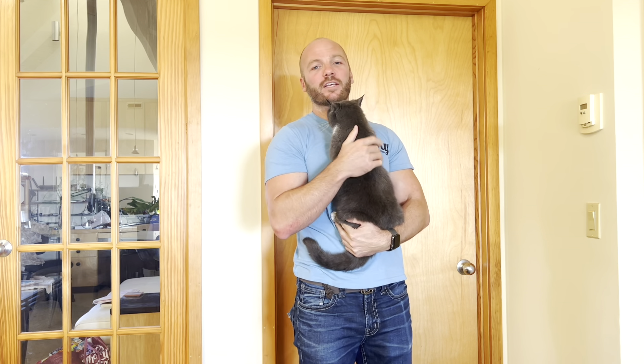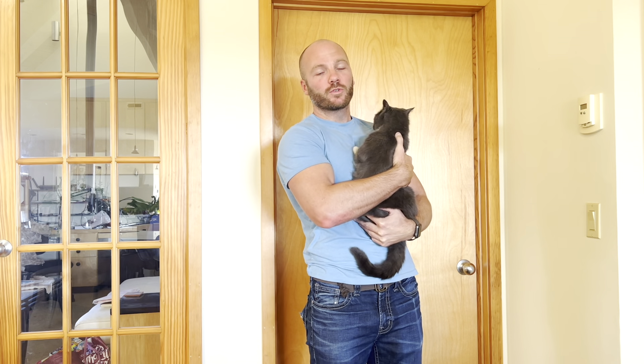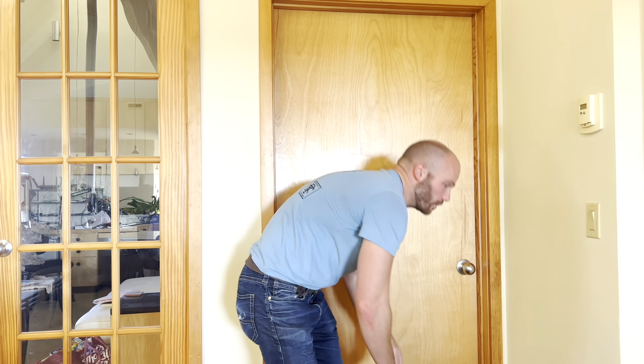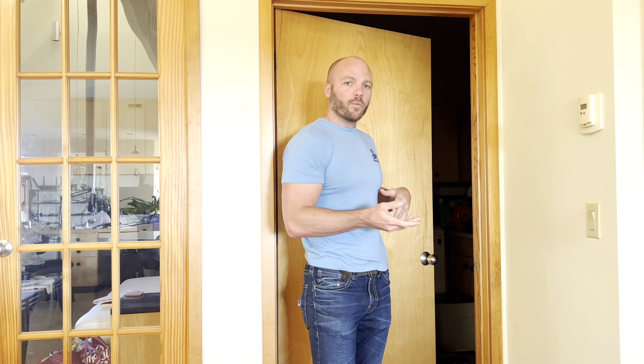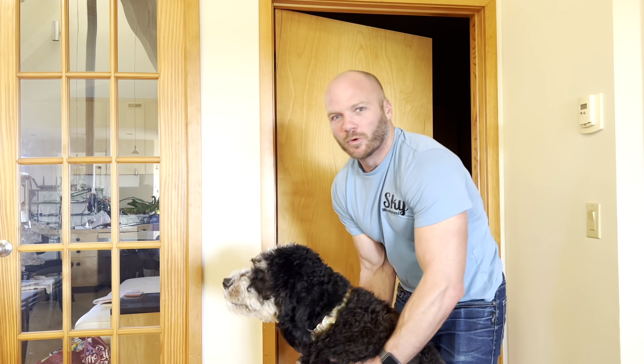Hey YouTube, welcome back. Today's project is one for pet owners. Here in my house we have a cat and a dog. Although we love them both, our puppy likes to eat the cat's food, so we have to keep the cat food somewhere where the dog can't get it, but I still want my kitty to be able to get it. So we've been keeping the food in the laundry room on the floor so the cat can eat in there, but we can only leave the door open when we're here to monitor it, otherwise the monster will get in there.